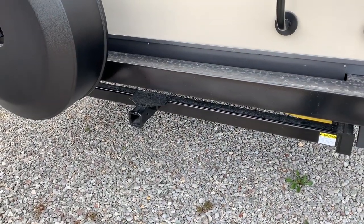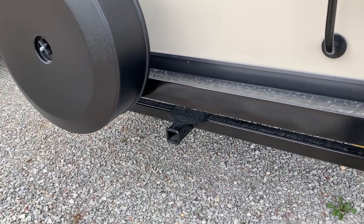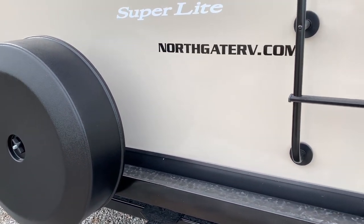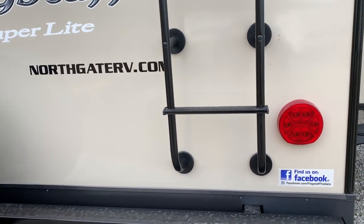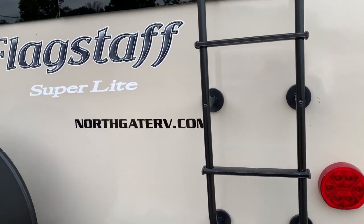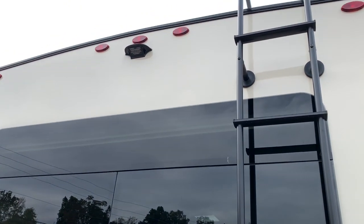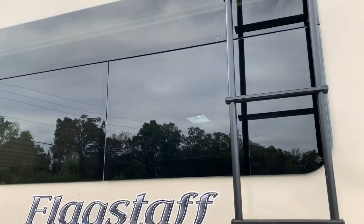Starting back here on the backside — they've already got you a two-inch receiver hitch back here, and they've got your spare tire back here as well. I'm over at Northgate RV in Ringgold, Georgia, which is right outside Chattanooga. You can find them on Facebook too. You've also got a backup camera on here and a ladder.